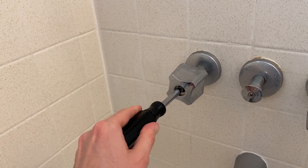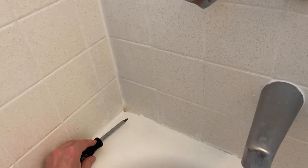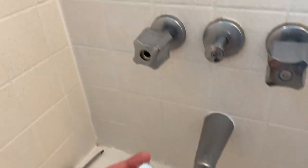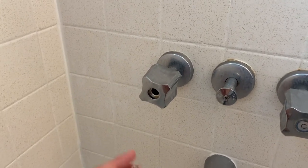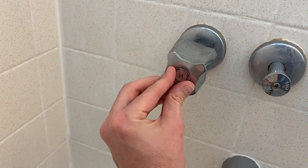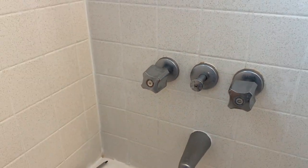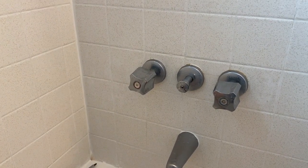Be very careful as you do this — do not cross-thread it and do not over-tighten it. You want it pretty snug but again do not over-tighten it. Set the screwdriver down. Grab your cap — it should be in the fully closed position. Align the H properly and carefully press it in place. Some will click, some won't. Hopefully that helps alleviate that screw from coming loose on a regular basis.